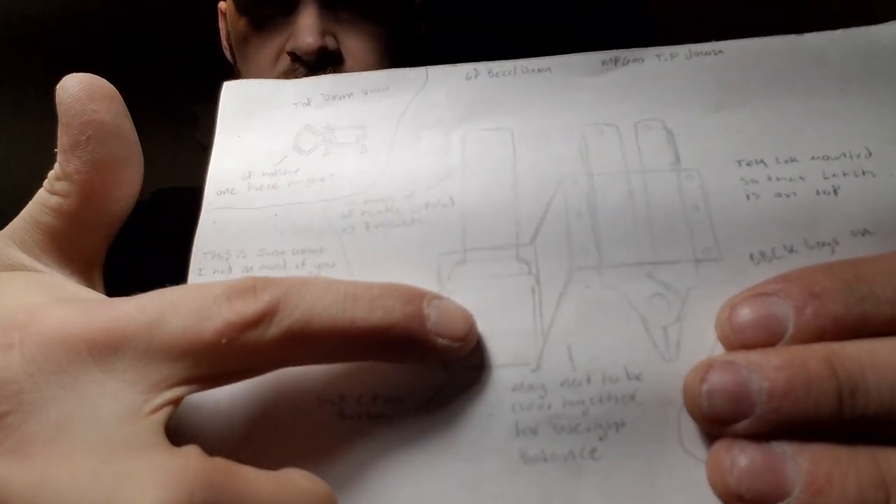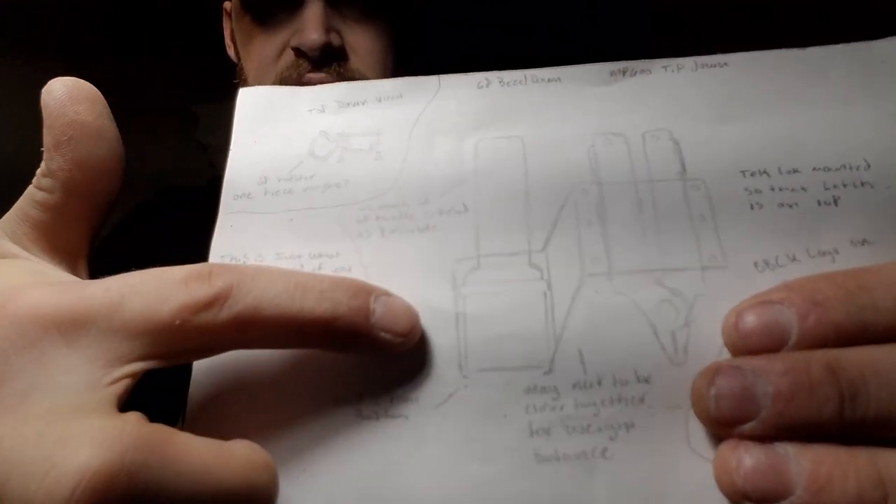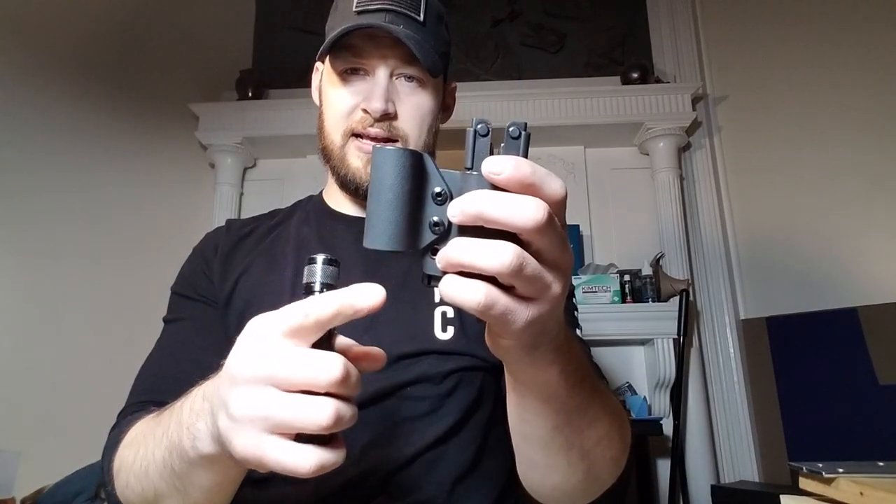The original design had the Kydex coming off the sheath and wrapping around the bezel area of the flashlight. I did try that several times, but what I found was this is a pretty heavy flashlight for that kind of design — it leaves a really uneven center of gravity when the Kydex is down near the bezel.